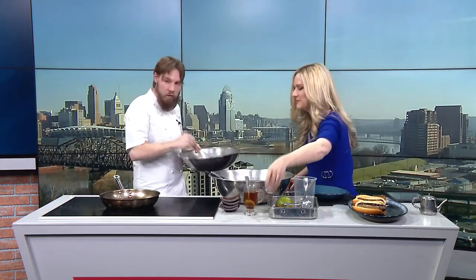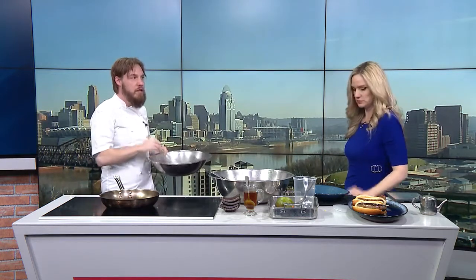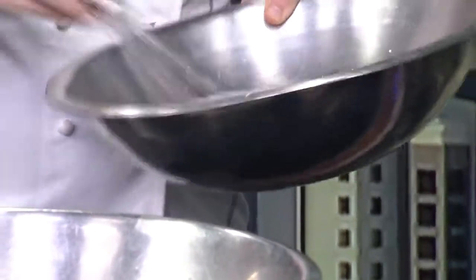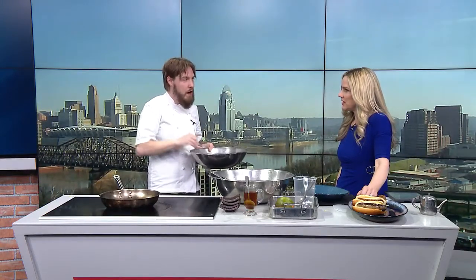We're going to pour this cream on top once I get it finished whipping. You're making your own cream — that is taking it up a notch. I think a lot of people are intimidated to make their own whipping cream at home, but it's really not too bad. You just have to beat it like anything else. For something like this, it's really simple. You don't have to get anything specific — you're just looking to get it a little frothy and pour it right on top.